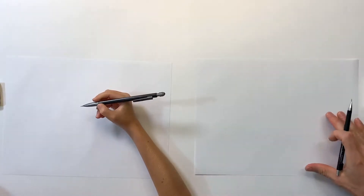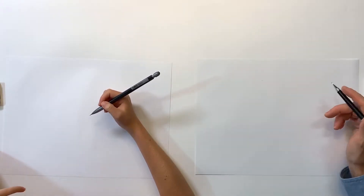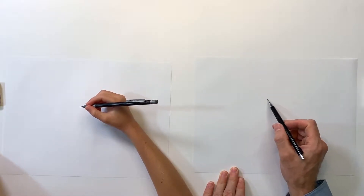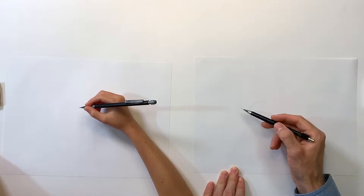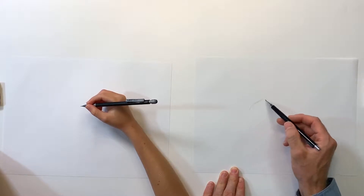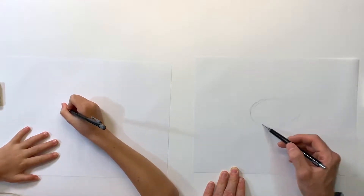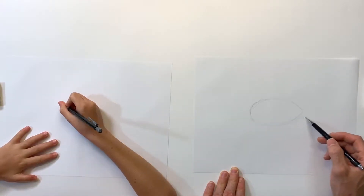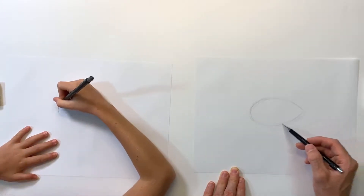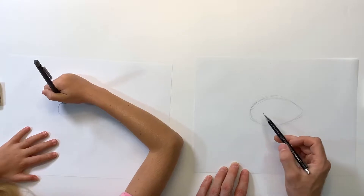We're gonna get started with our pencil and use real light pressure right now to figure out where our turtle's gonna be on our page and some of the basic shapes that are gonna make it up. I'm gonna start out with an almond shape in the middle of my page — this is gonna be the front, we're gonna have his head somewhere in here, back fin, and his fins coming down like this. Just figuring out where he's gonna go, kind of an almond shape.